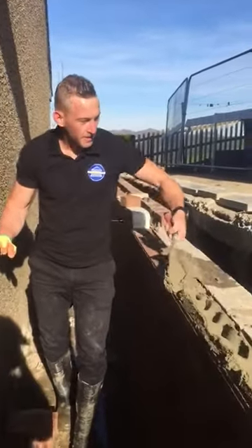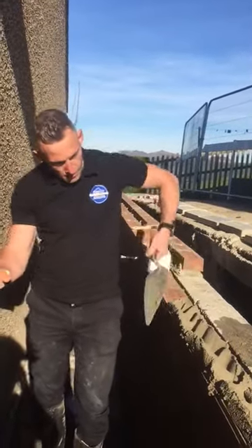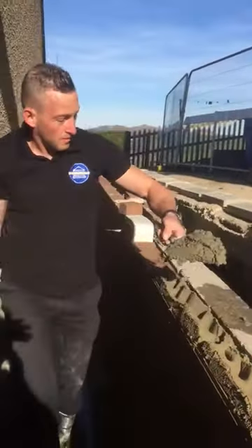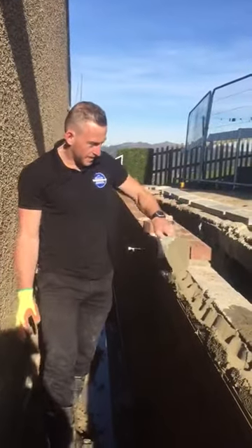I don't watch my feet so I don't fall over. It's a beautiful Saturday morning — we're over in Skipton. It's absolutely fantastic, weather is beautiful.